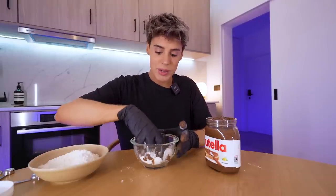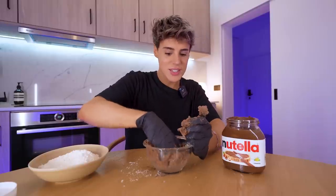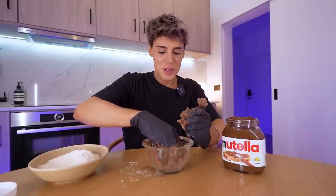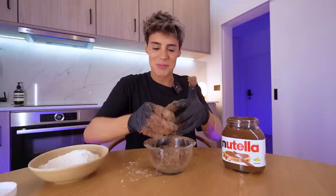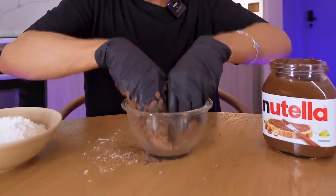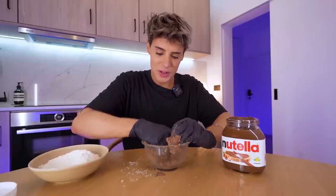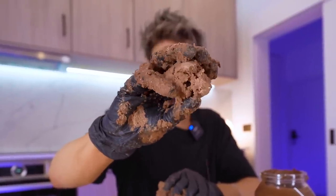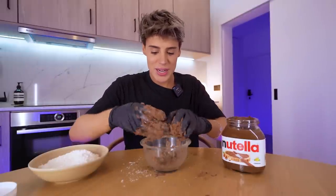Use an electric mixer if you have one. It's kind of satisfying — it smells incredible. This consistency is starting to come together, you just need to be patient. Once you moisturize the flour, only good things come out of it. It's kind of coming together almost like a play-doh cookie dough. It's still a little bit crumbly, but we're gonna work this in a little bit better.